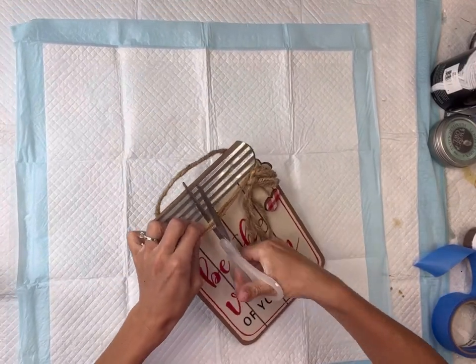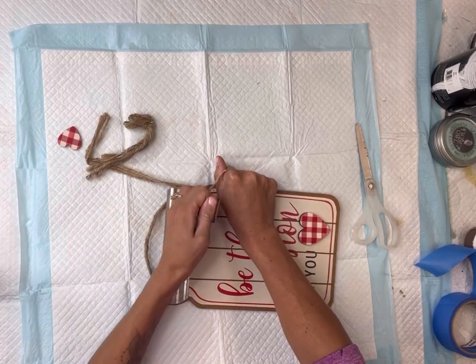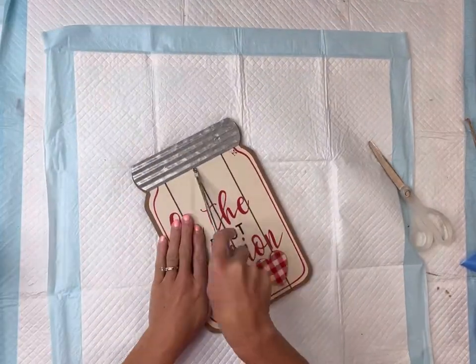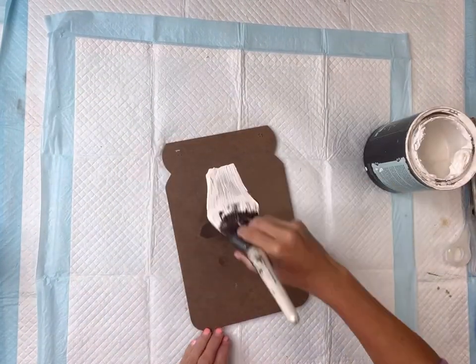I found this mason jar decor in my craft stash. I believe it came from Dollar General, and I'm just going to deconstruct it a little bit. You can also sometimes find these at the Dollar Tree. I'm going to pop off the top metal rim here and just set it to the side to use again later.